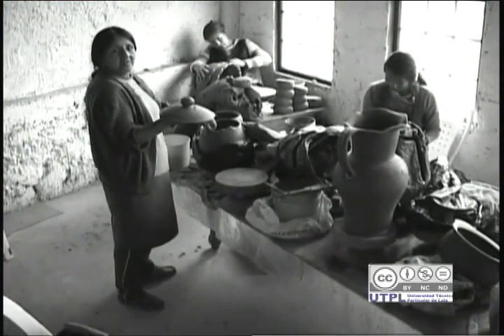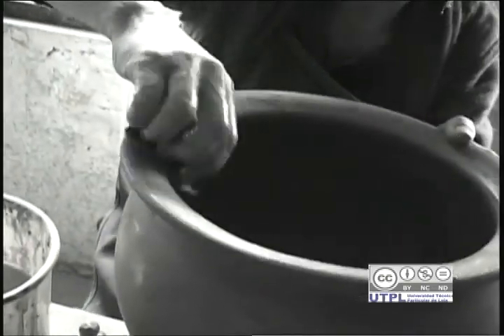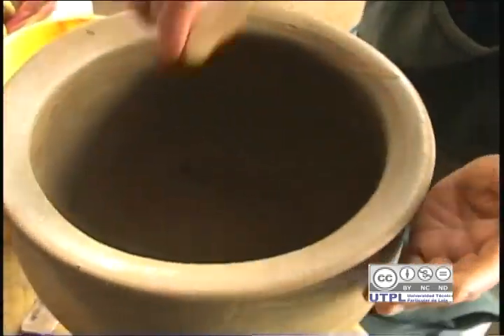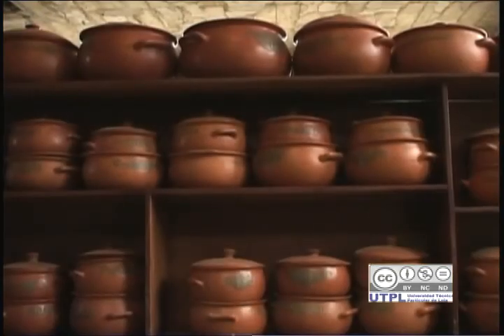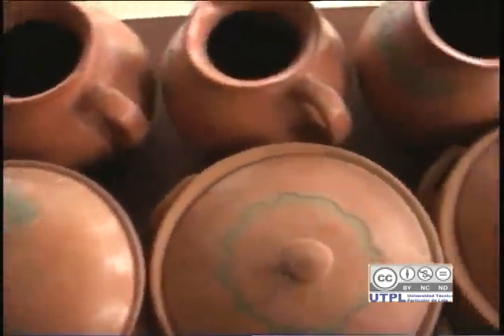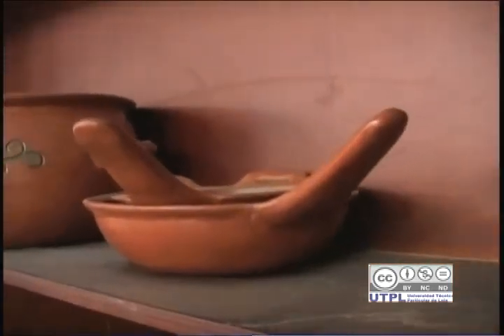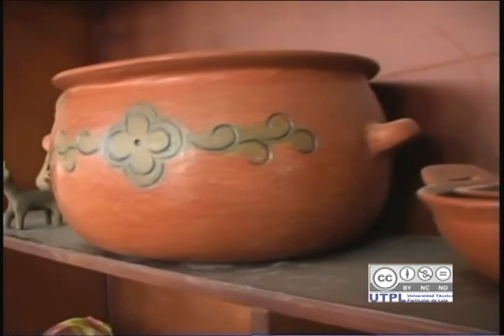Yo me aprendí bien a hacer las ollas cuando estaba de 15 a 16 años. Hacemos toda clase de cerámica como ollas, arroceras, jarras, vajillas, cántaros, adornos, galinas. Todo nosotros hacemos. Y todo ese trabajo es manual.